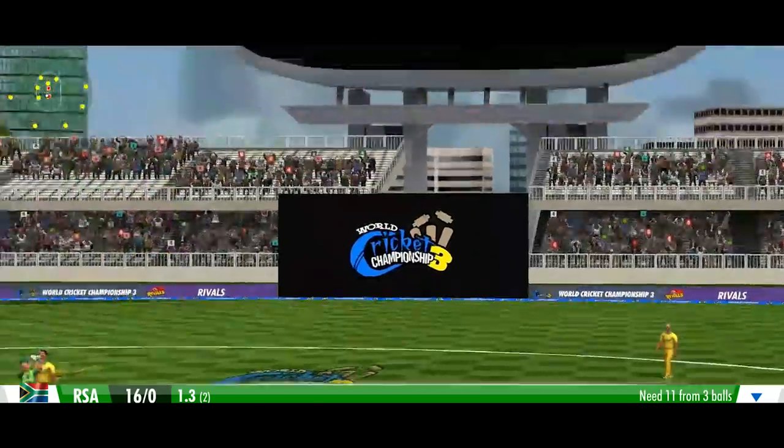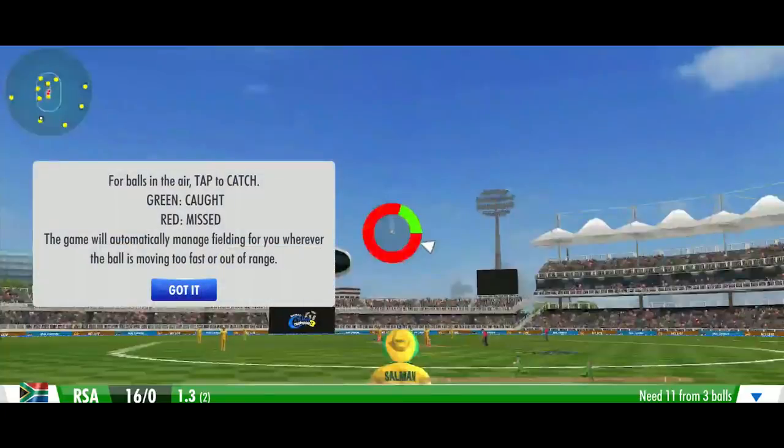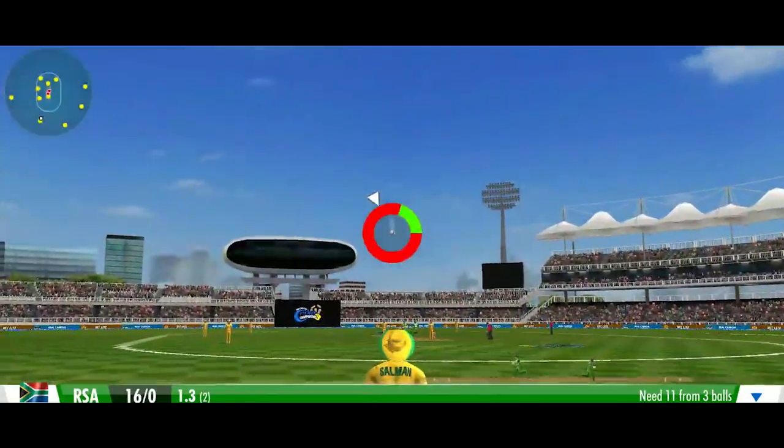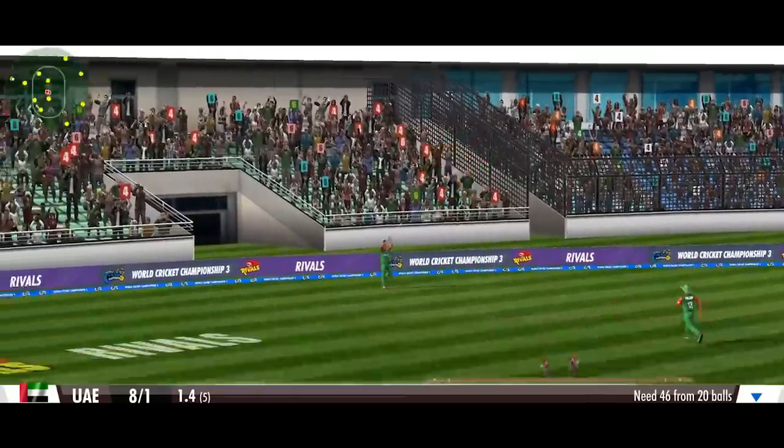When fielding a lofted shot, if an active fielder is in range, tap while the arrow is in the green to perform a successful catch. Tapping in the red will miss it.